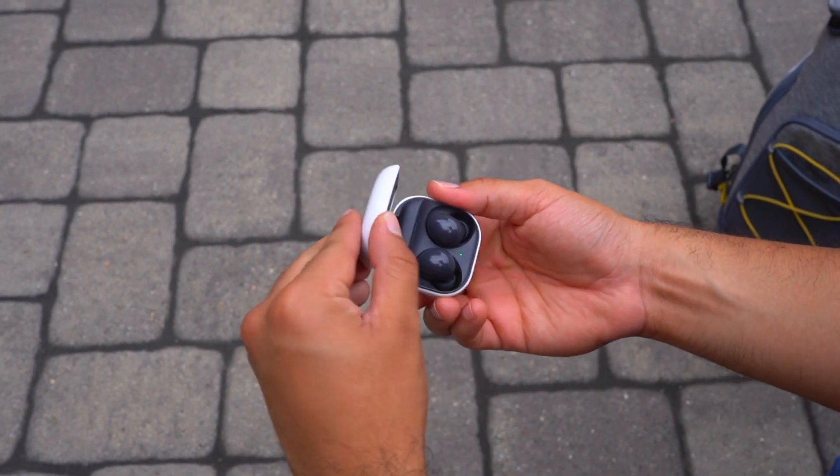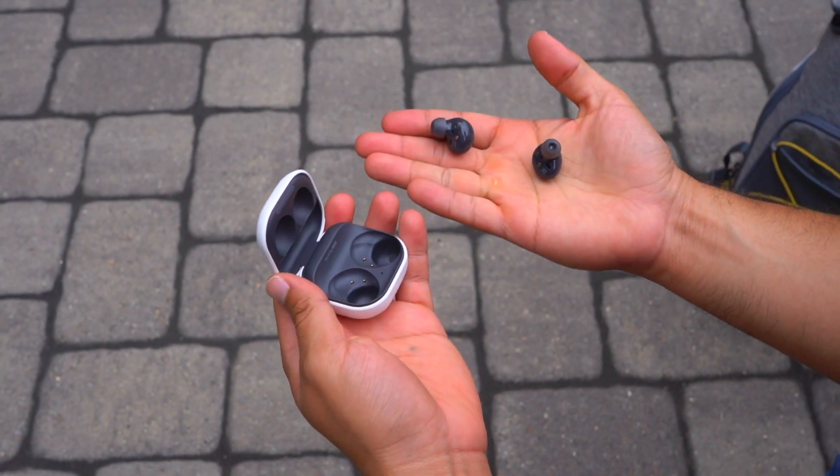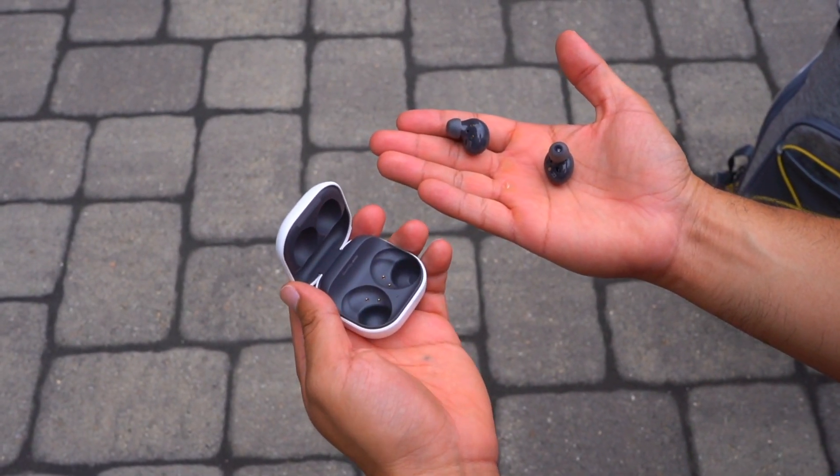The new Galaxy Buds 2 are a great pair of entry-level everyday carry truly wireless earbuds that any Android user can't go wrong with. However, the Beats Studio Buds — Apple's Trojan horse to sell earbuds to Android users — are also very good. And if you're trying to choose between these two earbuds, this is actually a very tough choice.